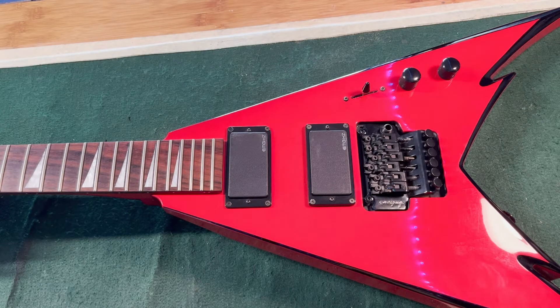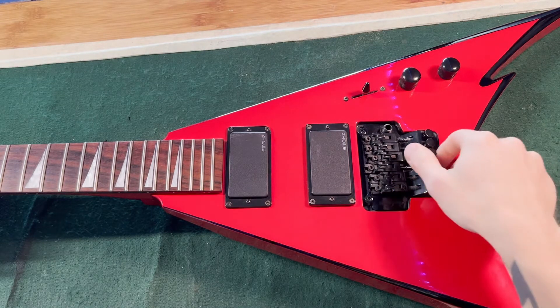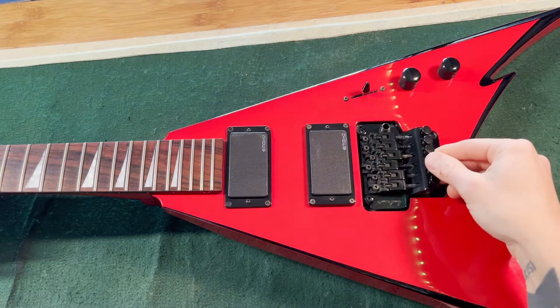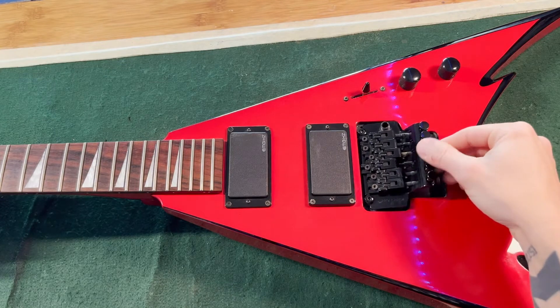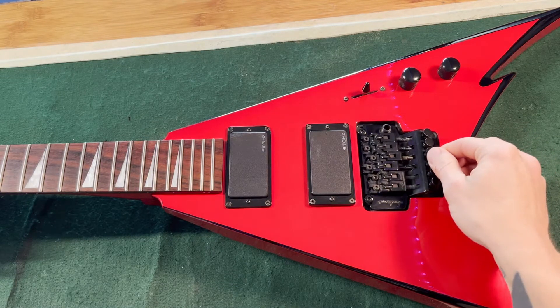We are replacing the Jackson Floyd Rose, which is, I believe, an original Floyd Rose model, and we're swapping it for a Pro Series. You can see there.